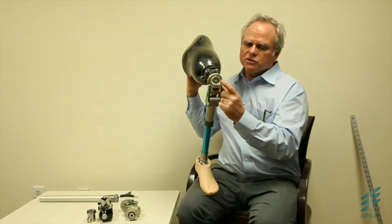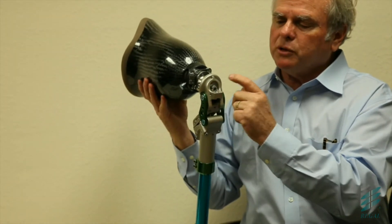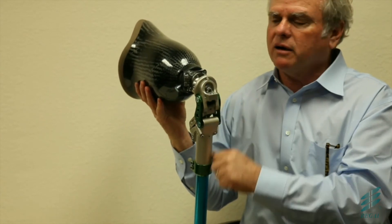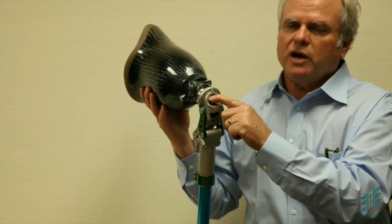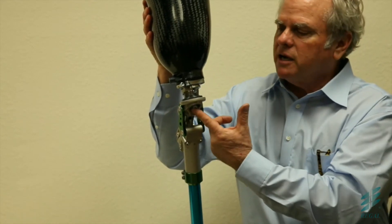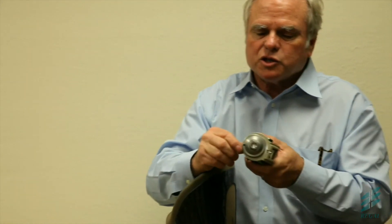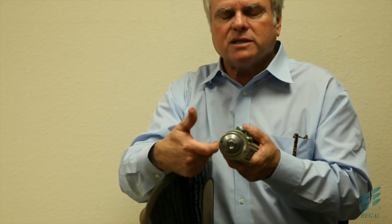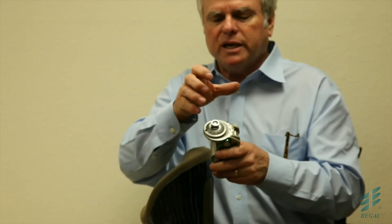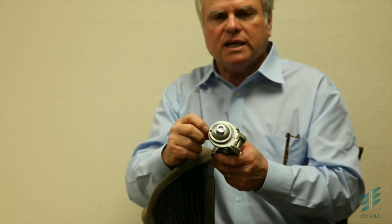There's a screw that goes through the center of it. A word of warning: before you even assemble it, pull that screw out and put Loctite on it. Once you have it in position and you've marked where your position is, I recommend you pull it out and put some fresh Loctite on it. On the very top there's a small screw that is to lock it in. Some patients have enough torque ability that they can torque this thing loose, so you need to tighten that set screw.